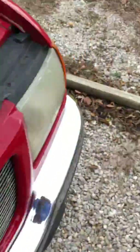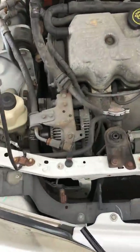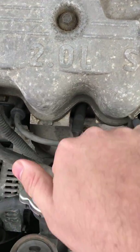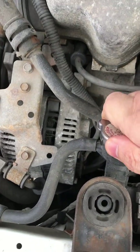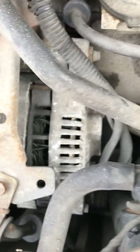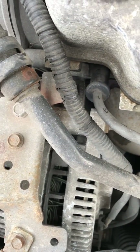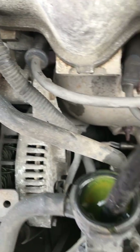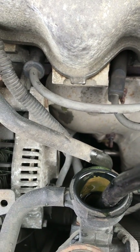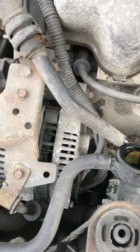Now I'm going to show you what nasty antifreeze looks like. Let's go to our 2004 — it's got 126,000 miles on it and everything has been factory except for what I've done to it. We'll open up the antifreeze here. See that? That is nasty. That right there is sediment from old antifreeze. We'll stick our tube in just far enough to get a sample without making a mess.